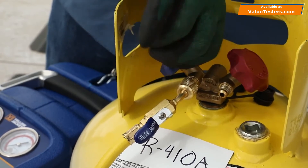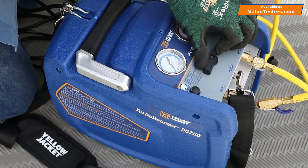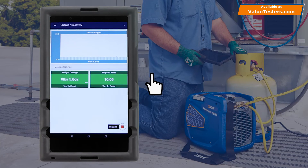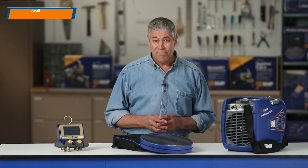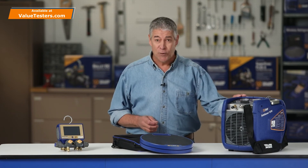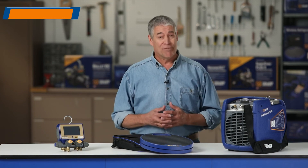Close the tank valve and turn the recovery machine selector knob to the Closed position. We now have an accurate measurement of the refrigerant recovered from this system. Tap the Stop icon to end the data log. You can then save and email the data log for future reference. We have recovered this system quickly and effectively using the Yellow Jacket 95780 TurboRecover Recovery Machine and 68864 Wireless Refrigerant Scale.